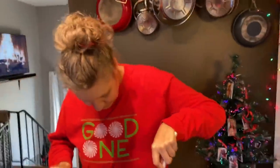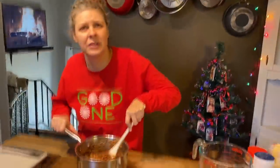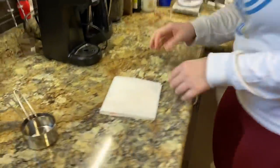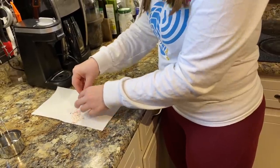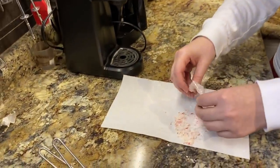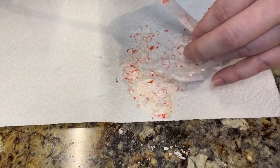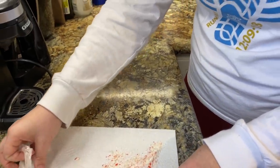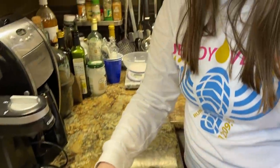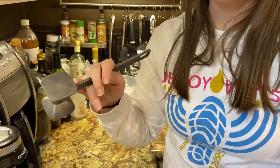Fun Christmas time — Christmas time is here! Crushed candy cane. Completely smashed up. Zoey is right here with us. Show them the tool that you used for that — it's a big meat tenderizer. It's definitely a smasher.